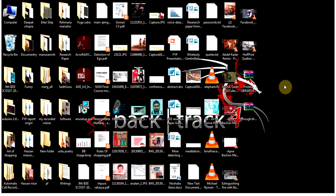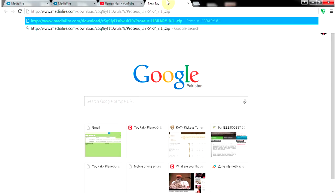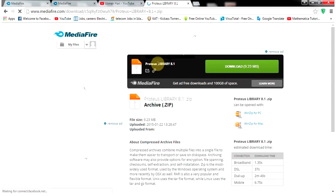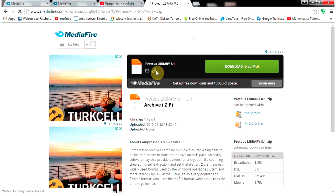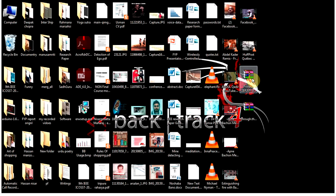It's a very easy procedure. I will provide a link in the description — just copy that link, paste it into your browser, and press Enter. You will then see a zip file called Proteus Library. Just download it and save it to your desktop.